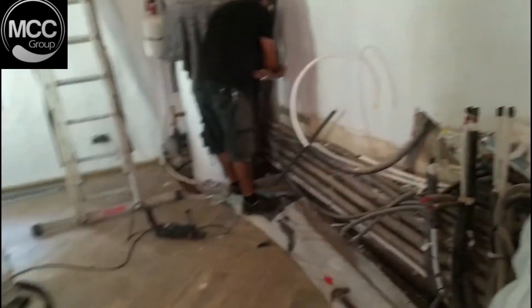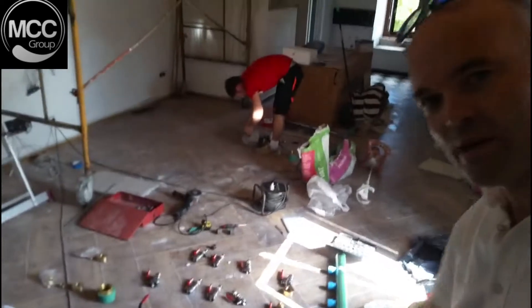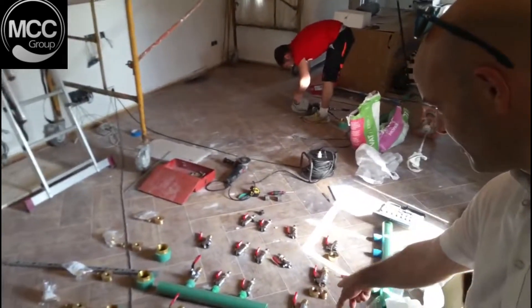Underfloor heating gone down — walk through. As you can see there's a bit of manifold work going on down there, some pipes on the floor heating.